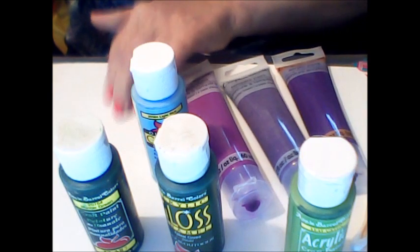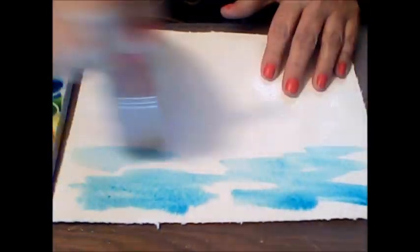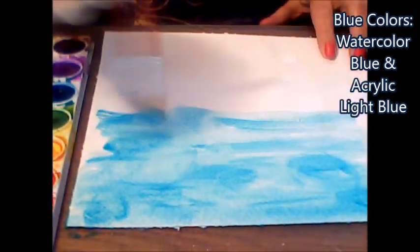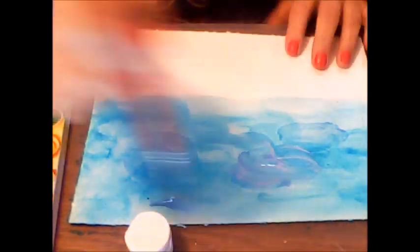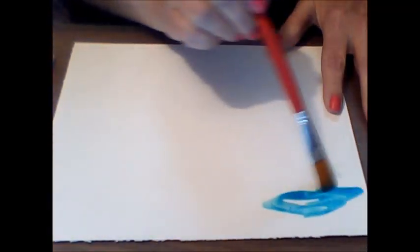I've got everything set up and my paper taped down so it won't move. What I'm doing here is lightly wetting down the whole sheet so that it accepts the paint a little bit better — I saw this in a couple other people's videos. Now I'm just trying to paint the sky using the watercolors, trying to get different hues. I'm going to add some of the lighter acrylic paint into it, but to be honest I really didn't like this, so I started all over.